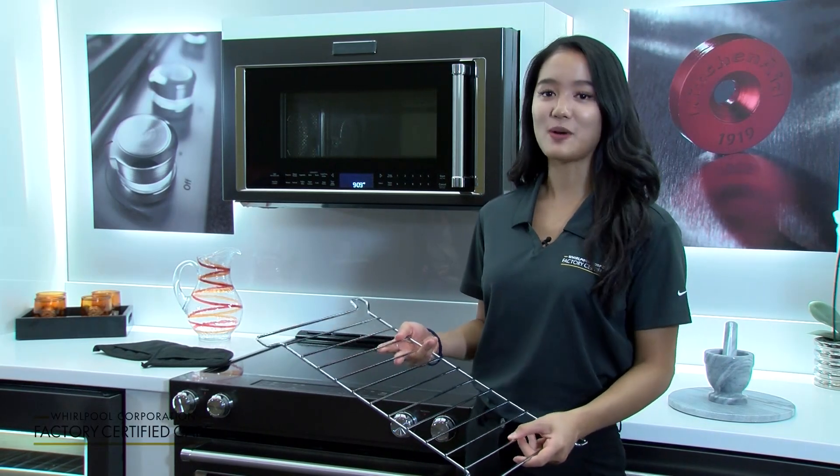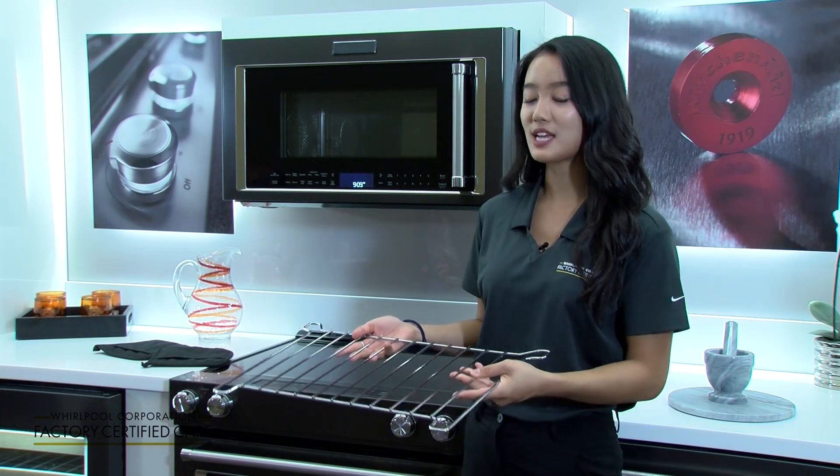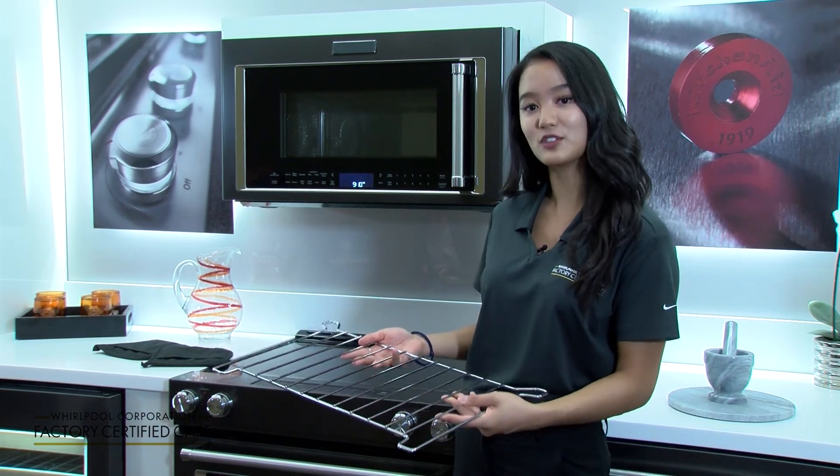Hello everyone! Today I'm going to be showing you how to use the cooking rack you see here. The cooking rack comes with some microwaves and it's especially useful for two-level or bi-level cooking.